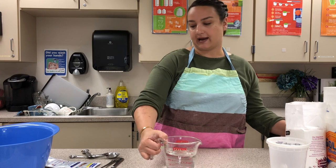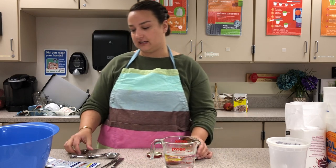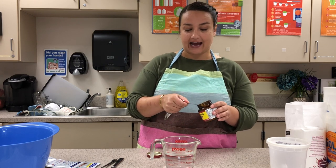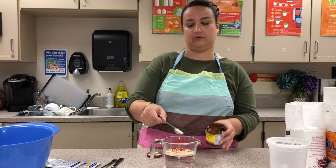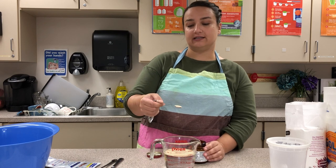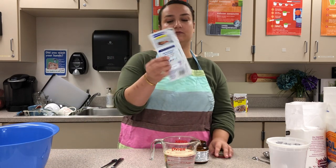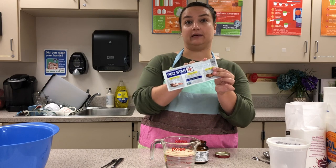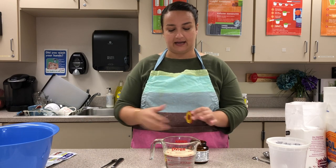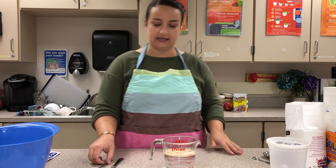Yeast is a living organism so we need to feed it. Let's start by adding our yeast to the water. The recipe calls for one packet of yeast — I'm using regular yeast from a jar, and a packet is equivalent to two and a quarter teaspoons. Yeast just looks like a tan powder. In the store you can buy it in packet form; quick rise yeast has a silver packet and Fleischmann's regular yeast is usually yellow and red.